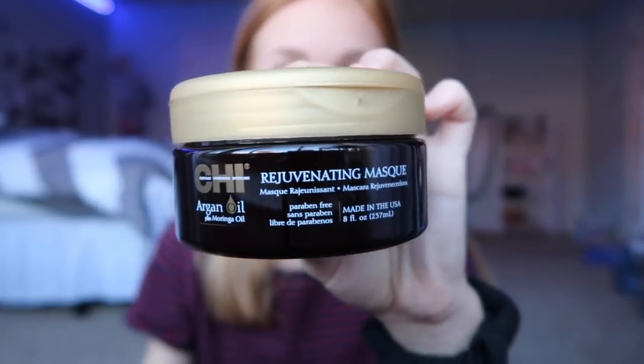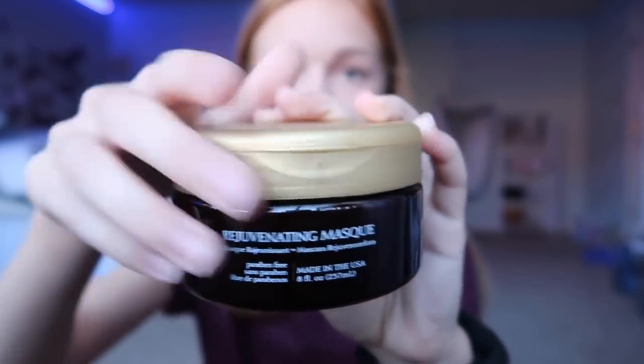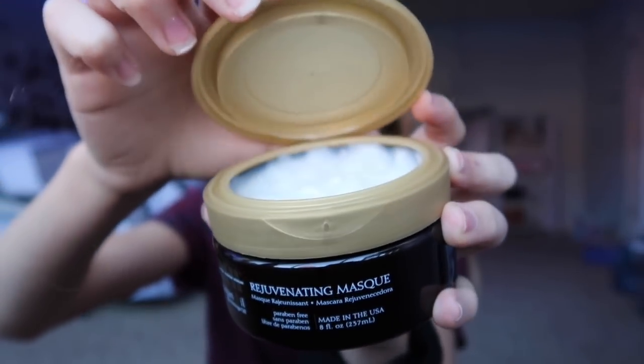Before we get into the hairstyles, I want to mention some hair masks I really like. Last night I used the CHI Argan Oil plus Moringa Oil Rejuvenating Mask. I washed my hair in the shower as normal with conditioner, got out, and put this mask from here down — you don't want to put it near the roots or your hair will look really greasy. Then I put my hair in a braid and into a little bun to keep it off my clothes.